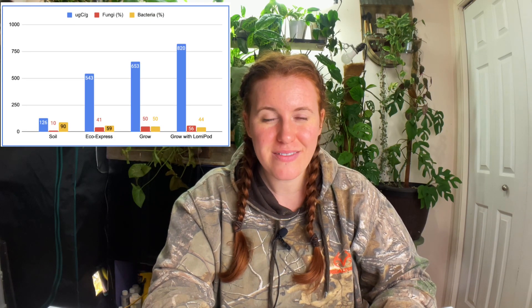The bar graph is not helpful to me at all because I don't know what the control is. They say 'soil,' but I don't know if that's an empty lot beside their building that has had nothing growing in it for ten years, or a highly organic community garden, or a prairie soil natural ecosystem. I can't comment on why the fungal bodies are so low or why the bacterial bodies are so high compared to the 'Grow with Lomi Pod' option. Nor can I comment on why the carbon is so low — 126 micrograms of carbon per gram of soil is pretty low. That's not a garden soil by any means.